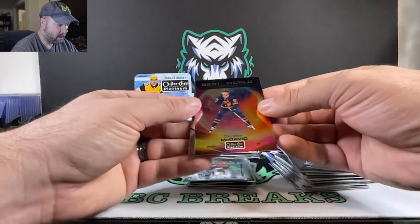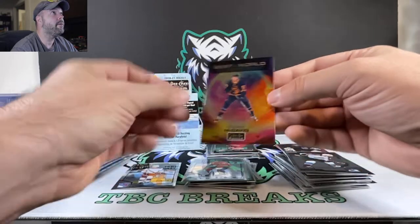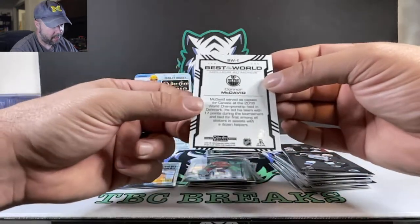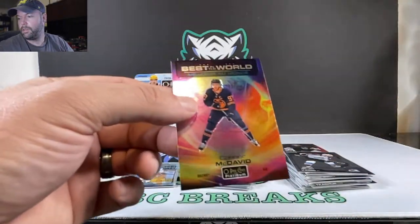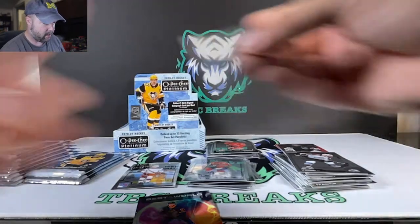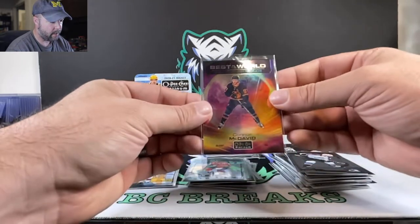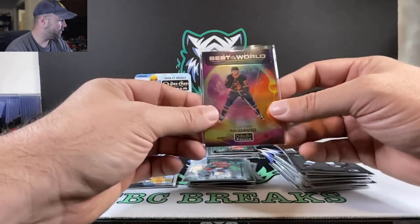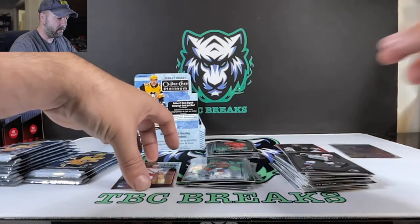Kadri. Connor McDavid — best in the world. I don't know how rare these ones are, but that's a really nice looking card. Best in the world, Connor McDavid. Let's go ahead and slice this sleeve here, get this guy sleeved up. Very nice — set him off to the side.